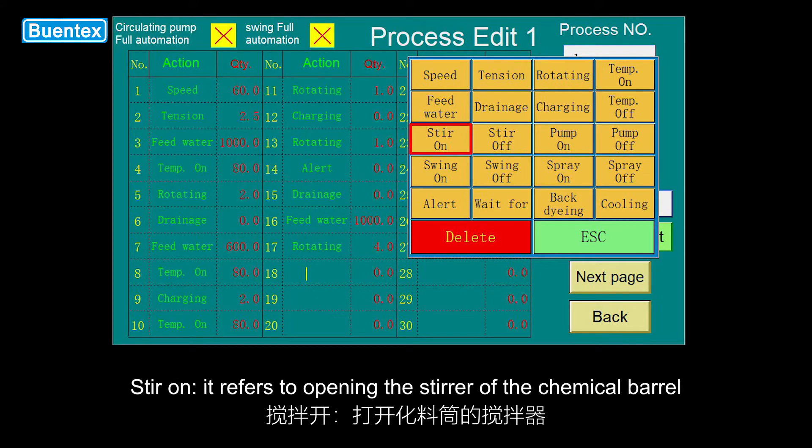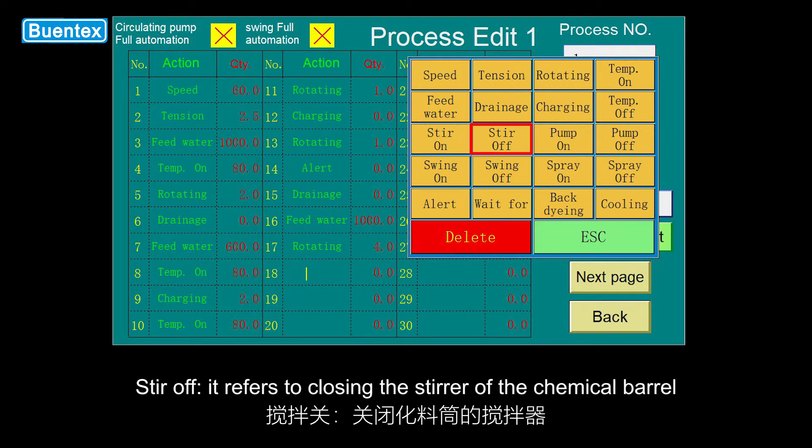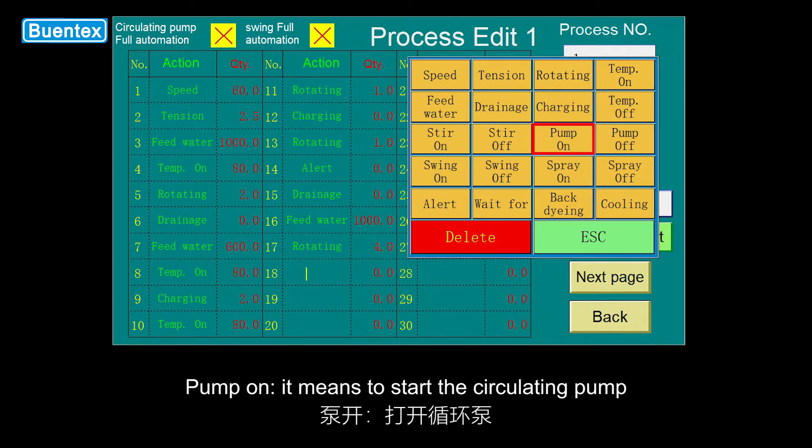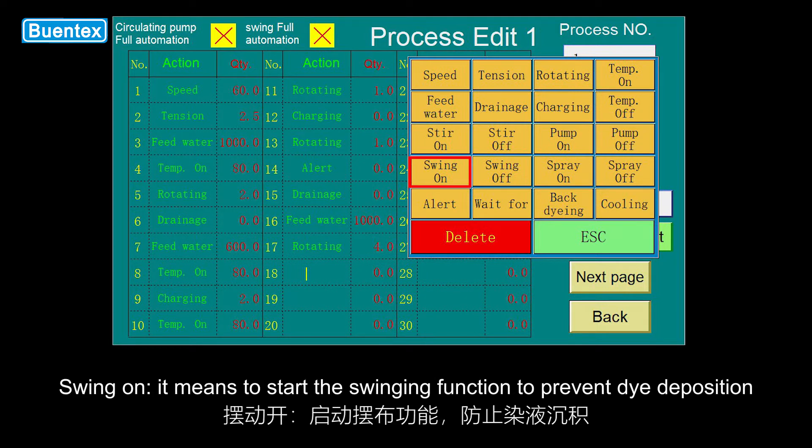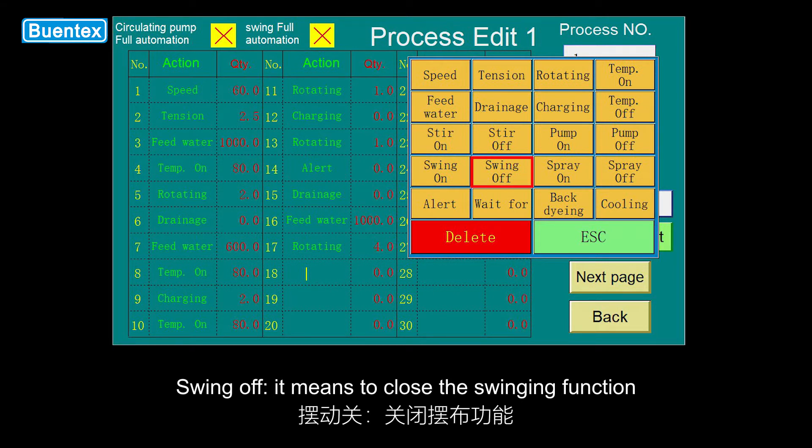Stir on refers to opening the stir of the chemical barrel. Stir off refers to closing the stir of the chemical barrel. Pump on means to start the circulating pump. Pump off means to turn off the circulating pump. Swing on means to start the swinging function to prevent dye deposition. Swing off means to close the swinging function.